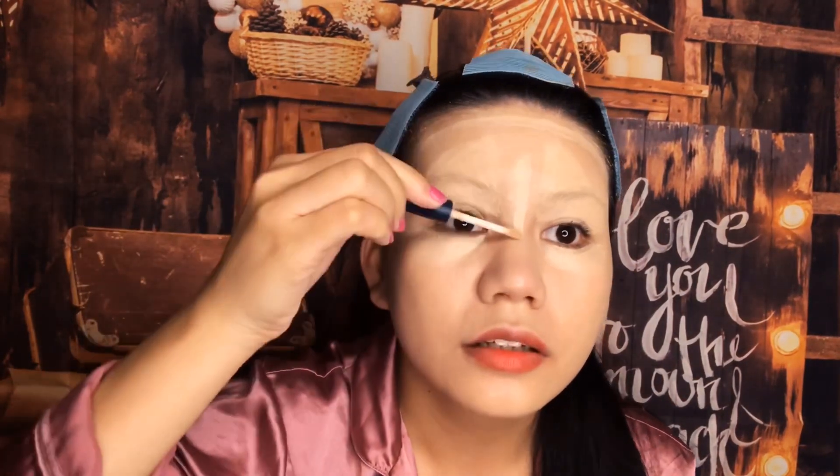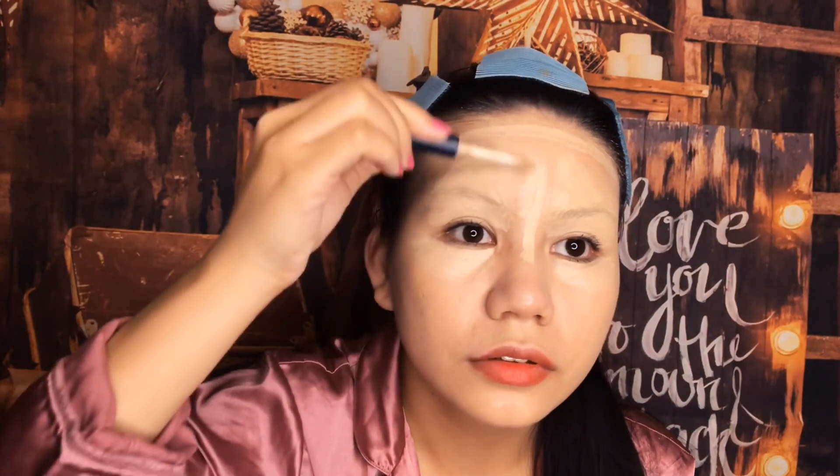Since we're going to do a reverse face, we're going to do the highlight first. This is going to be the brow part, so we're going to highlight the brow bone here. The cheeks part — I'm using this Maybelline New York concealer in Café. And then the nose part.